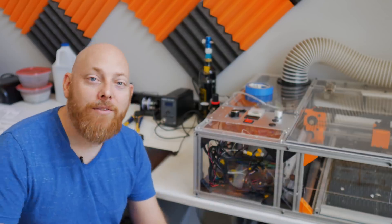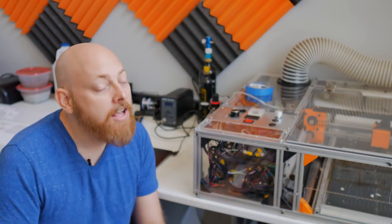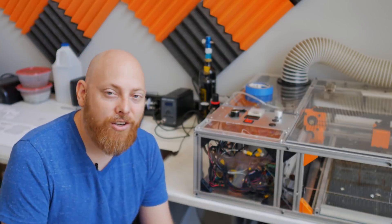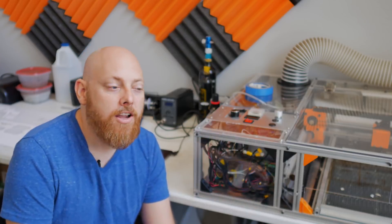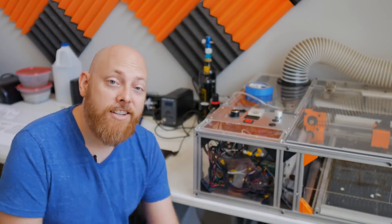Oh man, I almost forgot — we have a website up, please go check it out. It has a ton of information, some of it restricted to Patreon supporters, but you only have to donate a dollar or more to gain access. If you want things like the CAD models for this laser cutter, you have to be a Patreon supporter. We really appreciate any support you give us — see you in the next one.